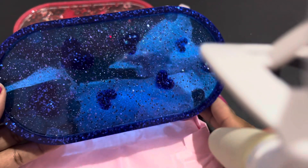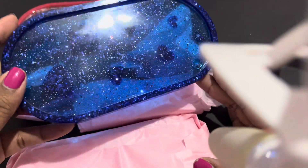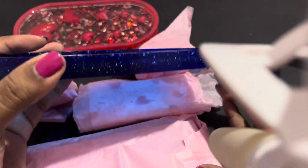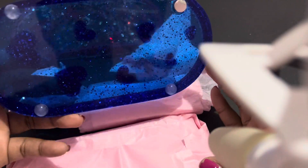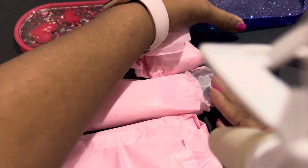Oh look, the next tray — it's the same type of tray, the only difference is it's blue and it has blue hearts on the inside. Pretty, pretty blue — I like this color blue. I'll put that one off to the side.